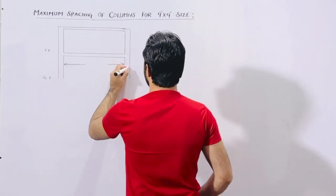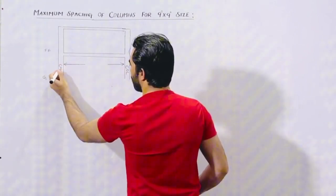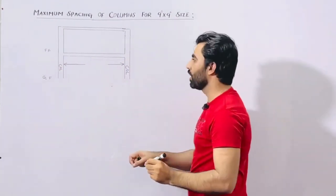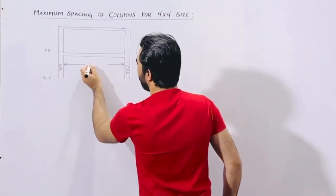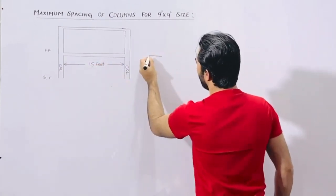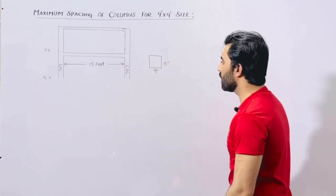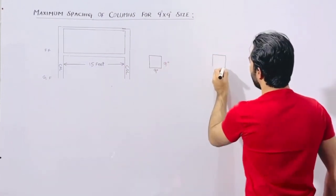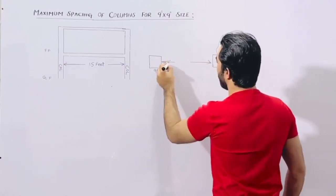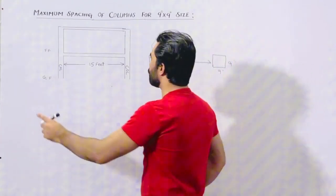As you can see, this is one column and this is the other column. The spacing between 2 columns should not be more than 15 feet if you are keeping the size of column 9 by 9 inches. The spacing of these 2 columns should not be more than 15 feet, otherwise you will face more problems. This is specially for G plus 1 story.